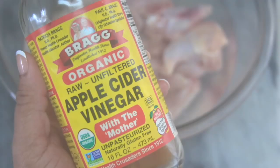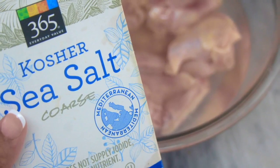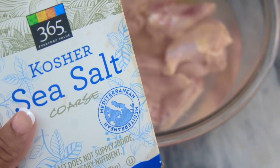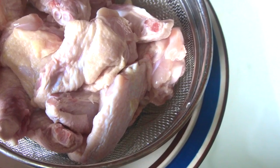Wings are easy to make ahead of time during meal prep over the weekends or during the week, whenever you do yours. That way you'll always have something savory and salty to eat in a pinch, so you don't grab something that's higher in carbs.